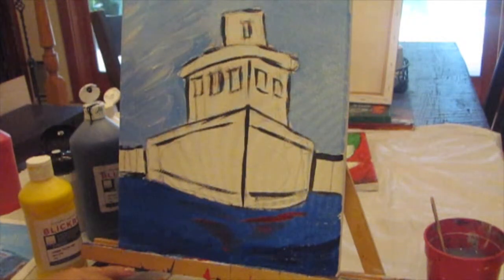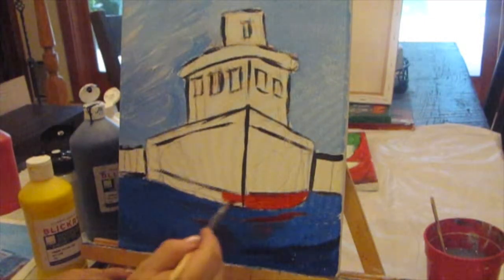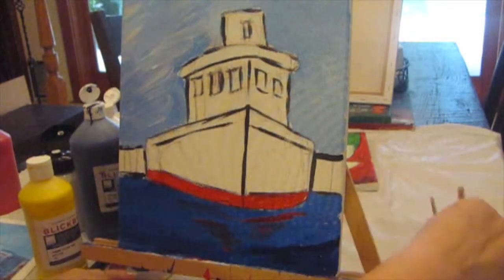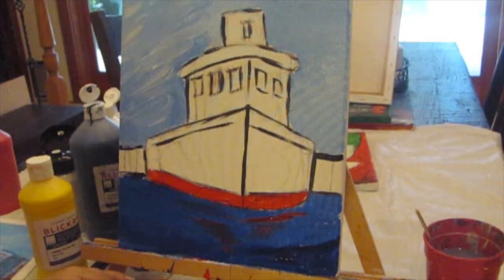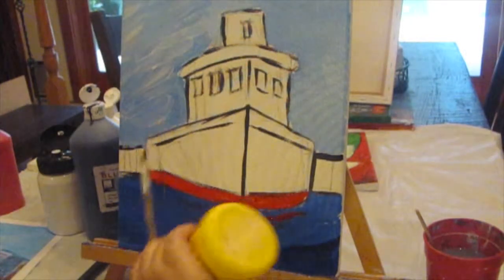Now I'll start painting the boat hull. I'll do some red at the bottom — it's going to be a nice, colorful boat. I'm going to make an olive-y green color, kind of an olive. The way I make that color — I don't ever buy that color — I use chrome yellow and put a little dot of Mars black in it.